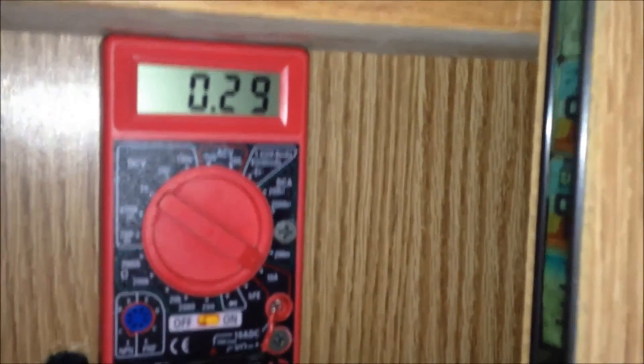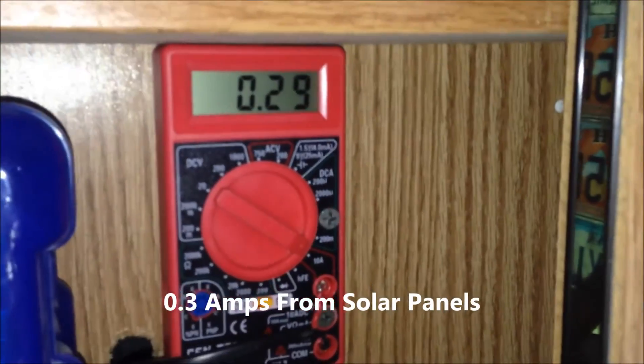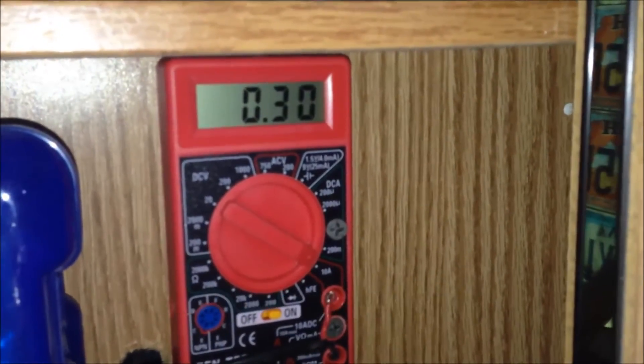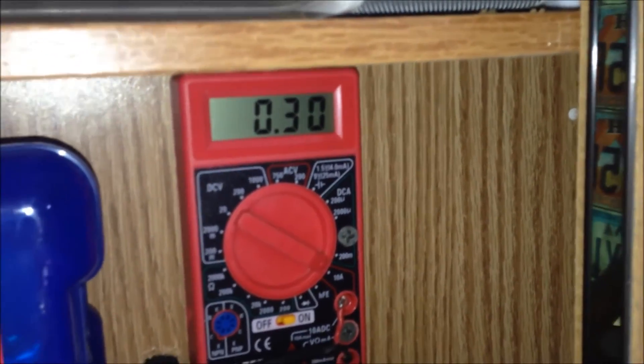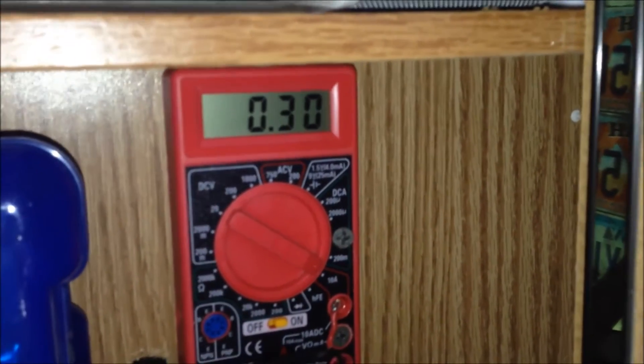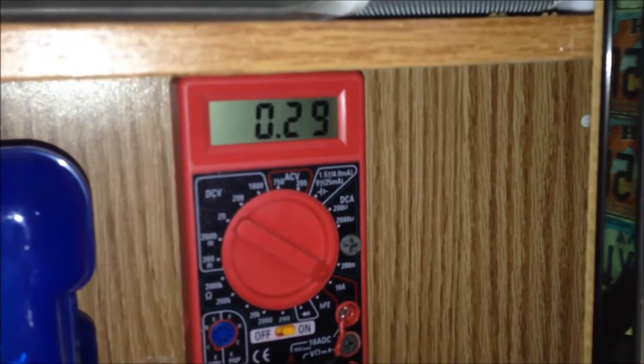After it kicks on, you can see I'm using about 0.3 amps of solar power into my trailer right now — whether that's charging the batteries or assisting to run the lights currently running. It gives a lot of information about how much the system is actually drawing.